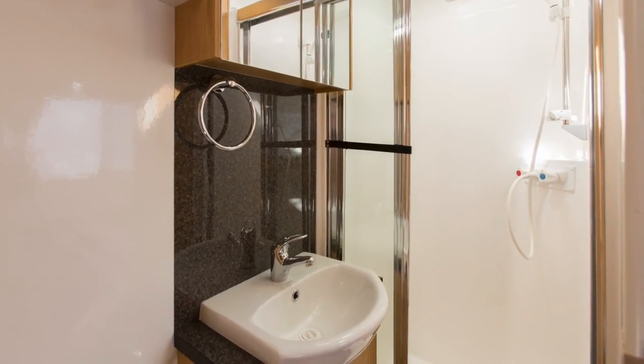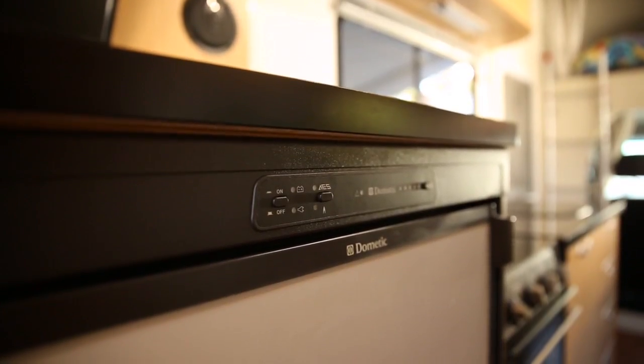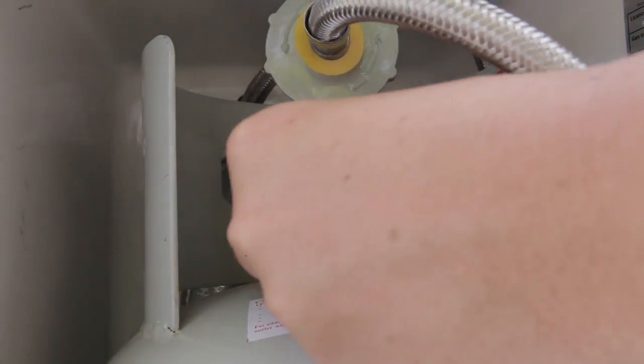The LPG system is used to heat the hot water system, stove, oven, and to cool the three-way fridges when parked. The LPG bottle should only be turned on when used for these purposes, and should be off at all other times.